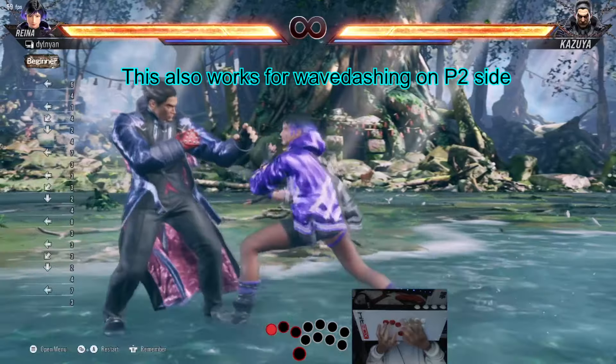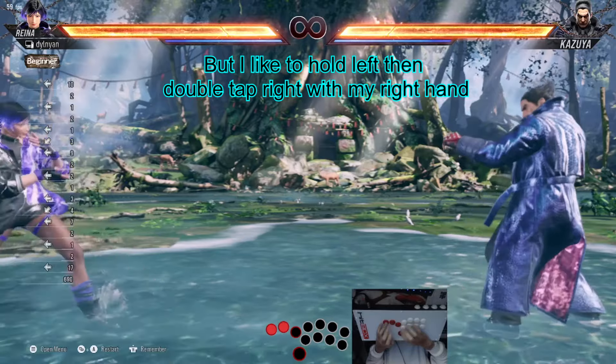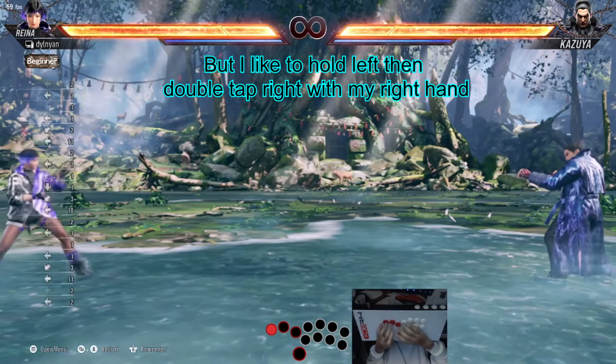This also works for wavedashing on player 2 side. But I like to hold left then double tap right with my right hand.